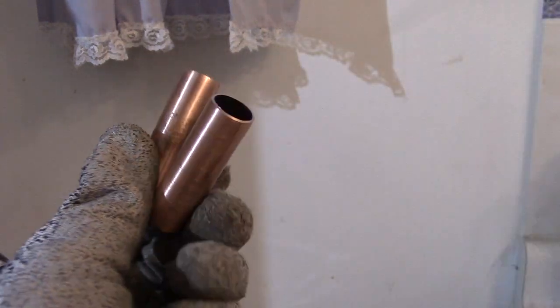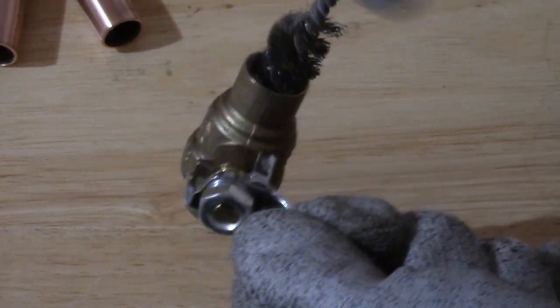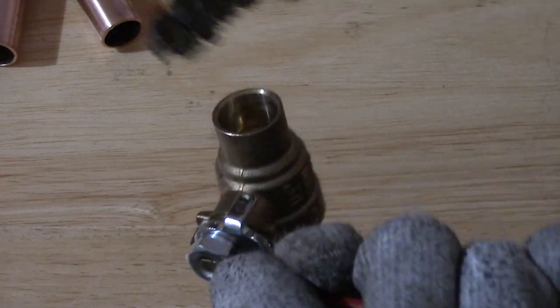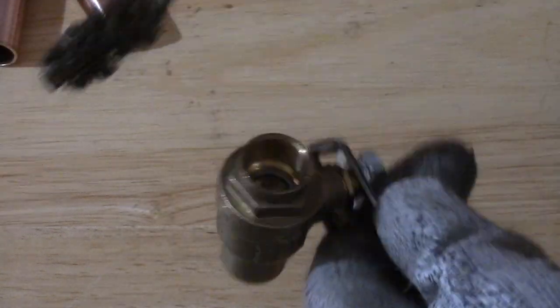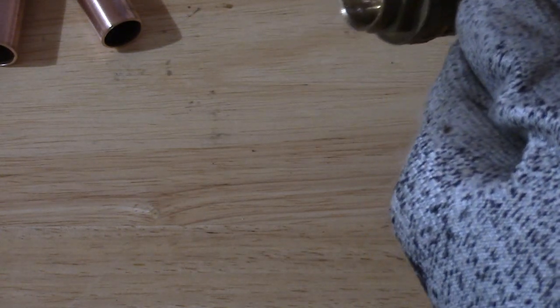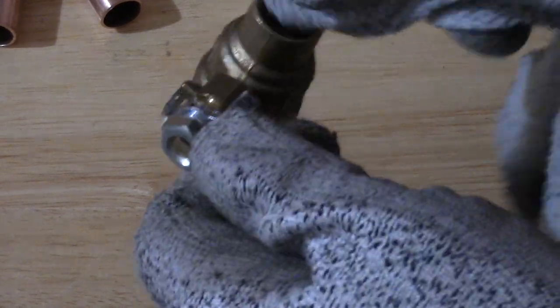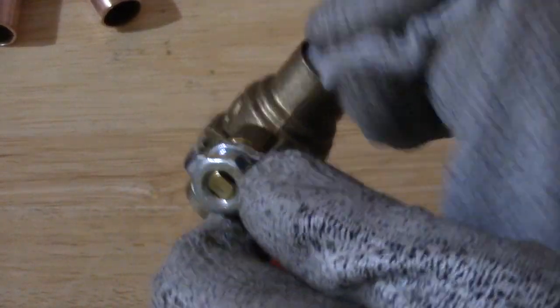Also a good idea to ream the ends to make it smoother, then clean it off with a rag to get rid of all the dust and debris. Then I'll steel brush, clean, and score the inside of the hole — by cleaning and scoring the inside it makes a better seal. Then a quick clean with a rag to get rid of all the dust and debris.